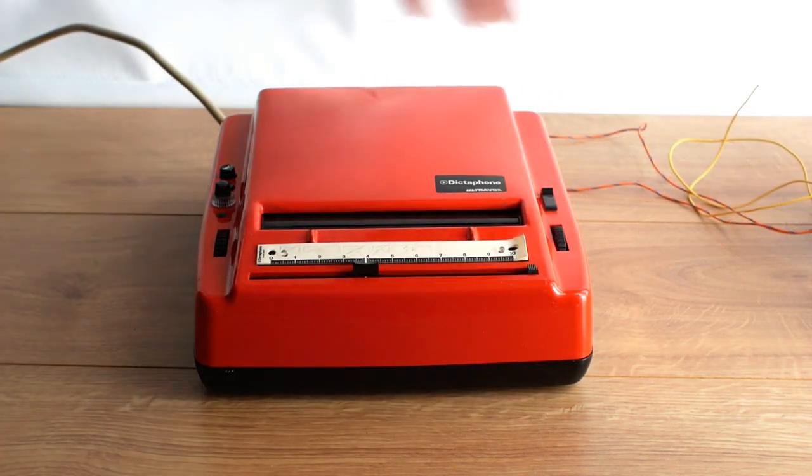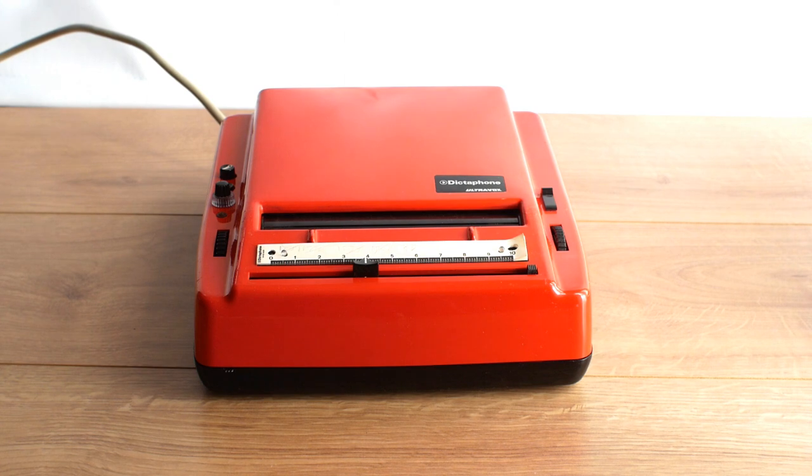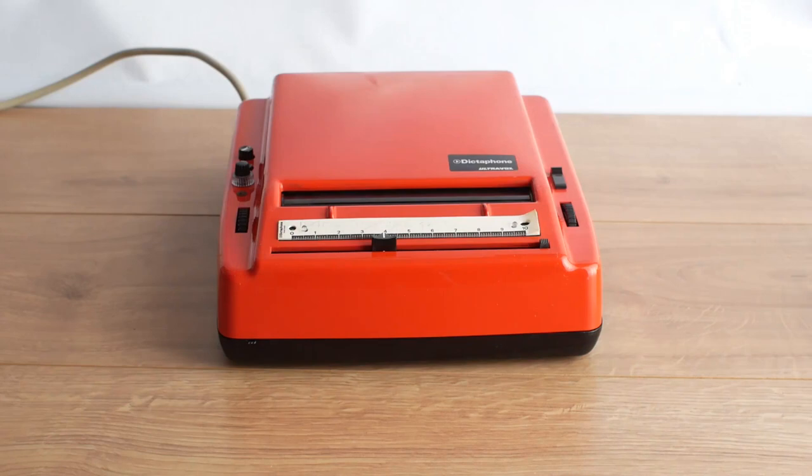Sometime recently I rediscovered the Ultravox and really fancied getting it going. So the search started to try and find not only the microphone but more importantly the recording sheet or sound sheet. I searched on eBay and antiques shops and vintage stalls but nothing really came up.